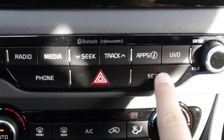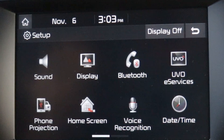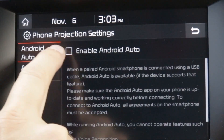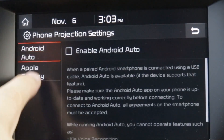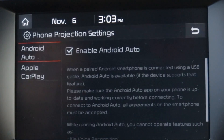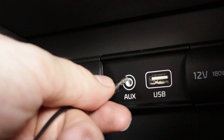On your display panel, press the setup hard key to begin. Select the phone projection or device connection button on the touchscreen and select either Android Auto or Apple CarPlay, then hit yes to enable. Now connect your phone using the cable and you're all set.